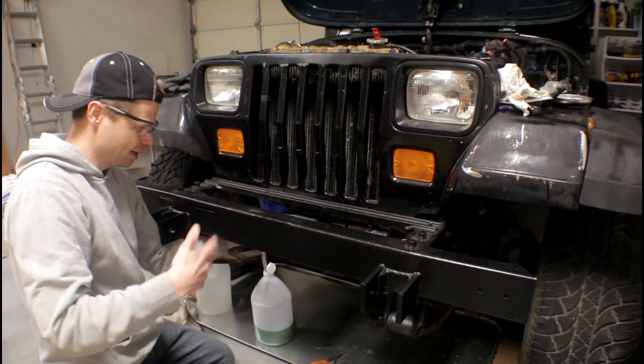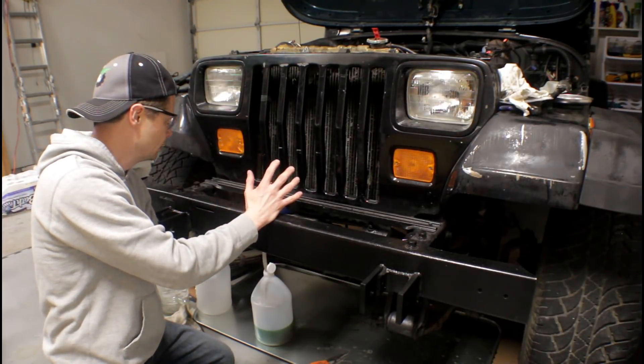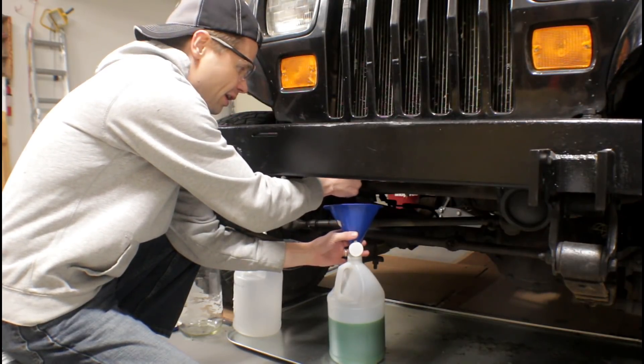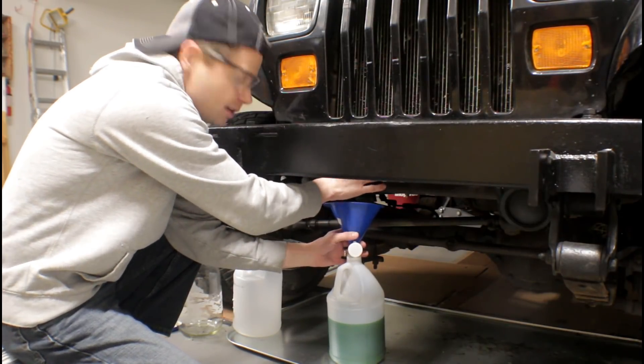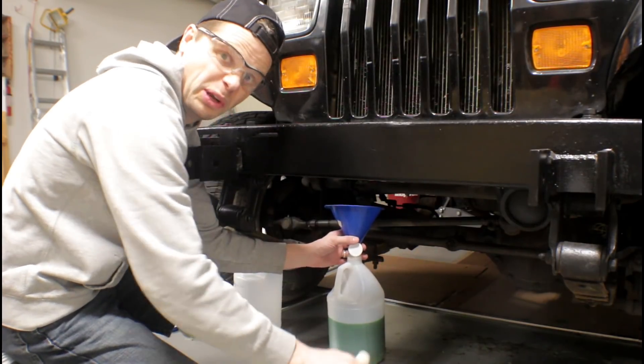You'll also notice my shop cat's not around right now because this stuff will kill her, so definitely don't want that. You know how radiator fluid kills? Causes renal failure — kidney failure. Interesting little factoid.